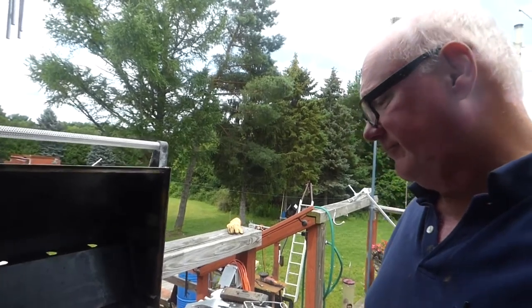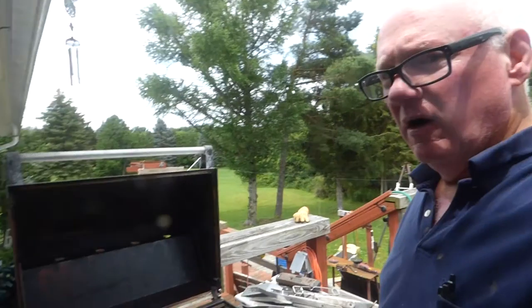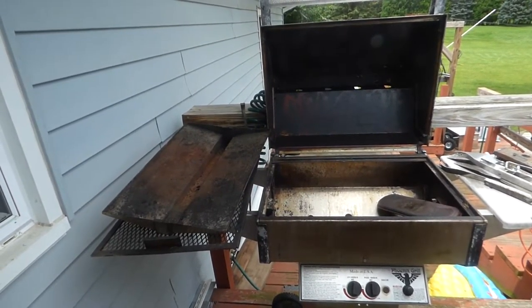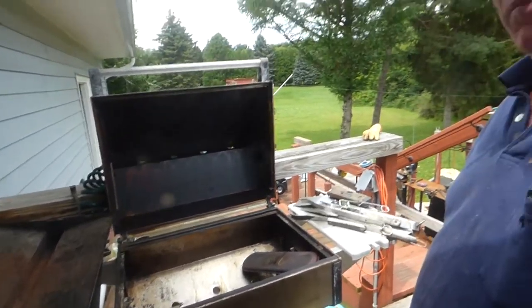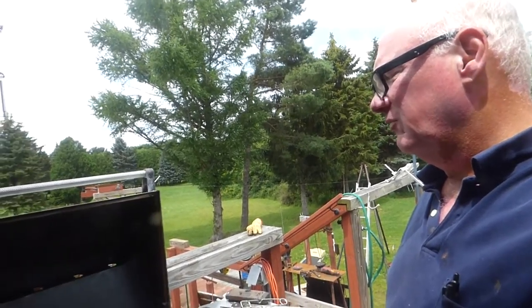This is a video showing you a trick that seems to work for me. This grill, the last couple years, started having problems starting. I replaced the igniter — the manual one. It never did work great, but it did work better. But it seemed to have a persistent problem. It would, pretty much all the time, wait until there was too much gas in there, so you had to be real careful.